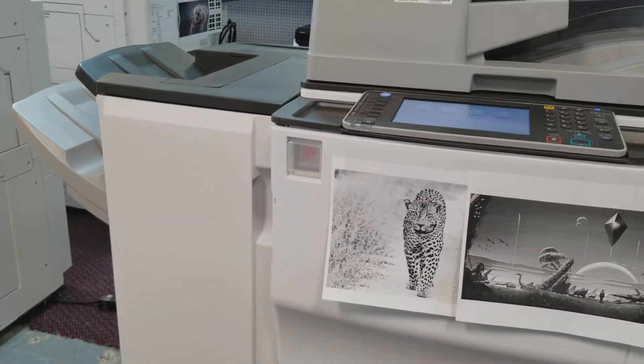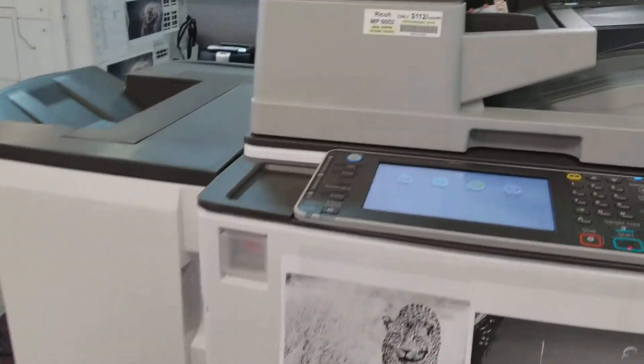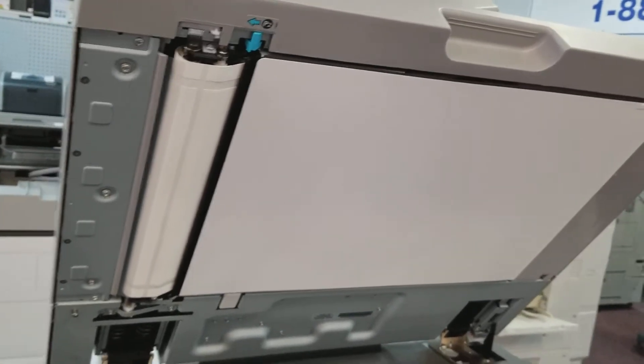The other capabilities include hole punching, multi-sheet folding. It is a heavy-duty, high-capacity feeder. And you also have a double-sided scanning option.